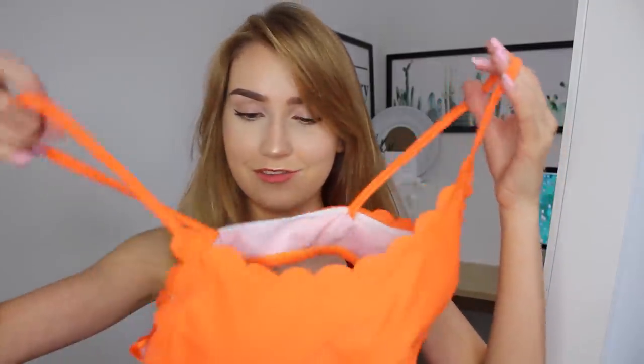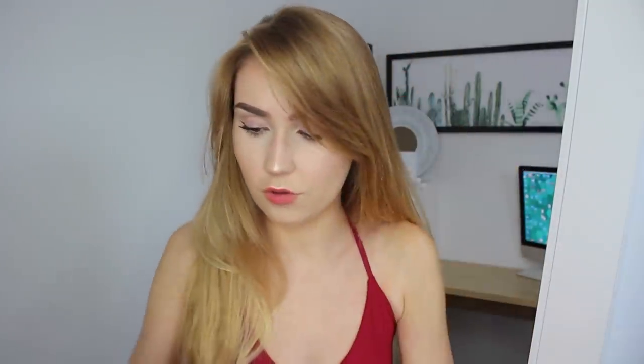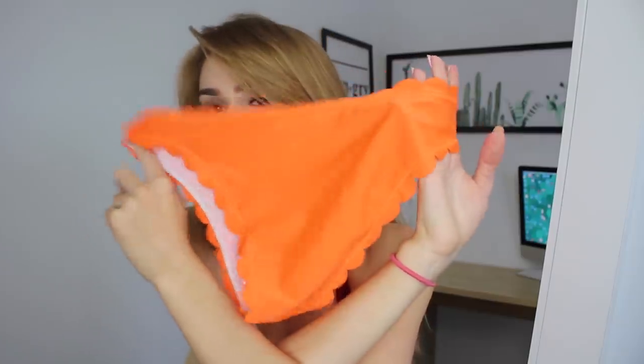This looked like a super cute scalloped bikini, and I love the scalloped look - sure enough, it is scalloped. The top has light lining and is definitely not going to be a push-up. The straps are not adjustable, so hopefully it fits true to size. The bottoms are so cute and the back doesn't look like it's going to be cheeky at all. Such a cool color.